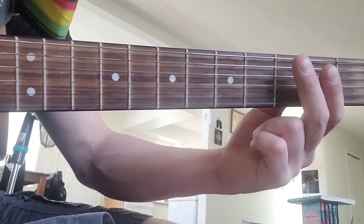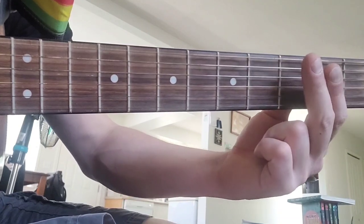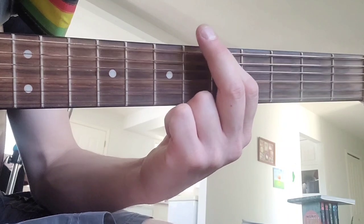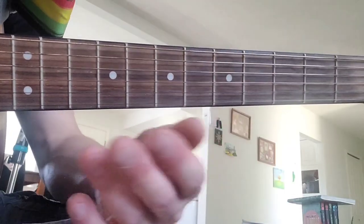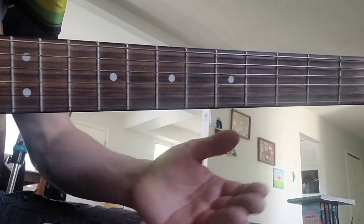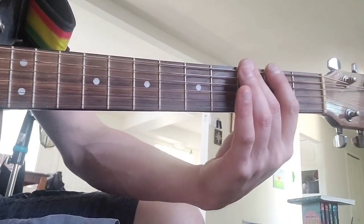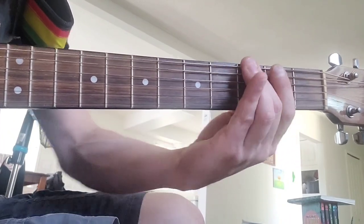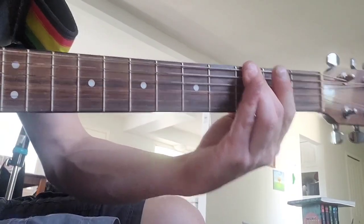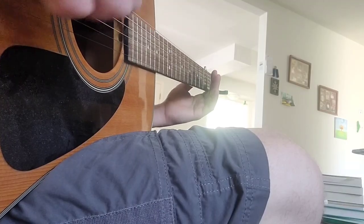You have to lead with your middle finger on the third fret. I know it looks like I'm giving you guys the finger — I don't mean anything bad by it. As you can see, it helps to lead with that finger because you're going to want to come back, as it's your power finger, where you'll have to do your slides, and come back again. Always lead with that middle finger on the third fret.